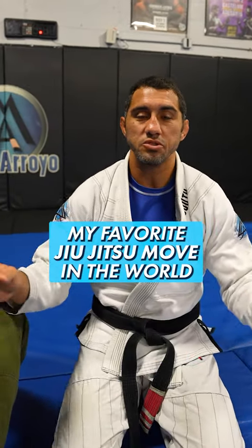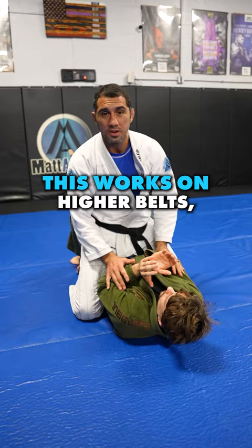My absolute favorite jujitsu move in the entire world, the one I use more than anything else. This works on higher belts, lower belts — doesn't matter.